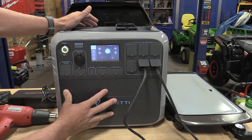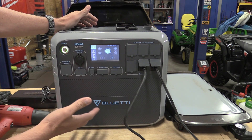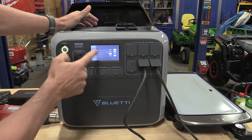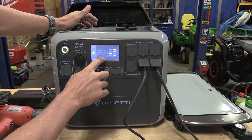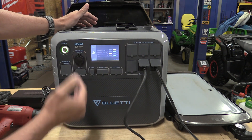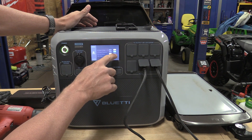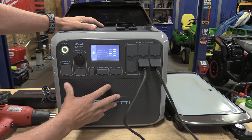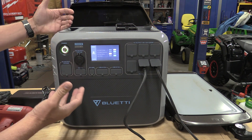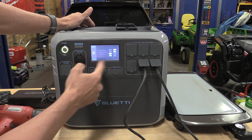A big issue I find with a lot of these units is that they turn off after a short time to save battery when there's a low-draw situation. On this unit you can manage that with what's called eco mode — currently I have it off. If you hook this up to a sump pump that turns on and off at no set interval, turn eco mode to no and this unit will stay running at all times, never shutting itself off. For backup power at home, that's amazing.